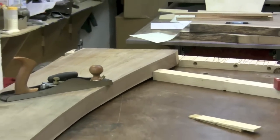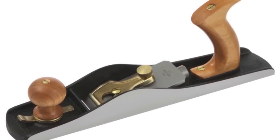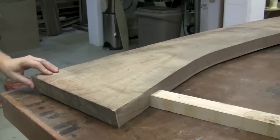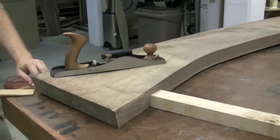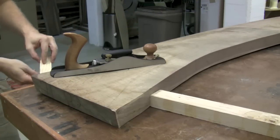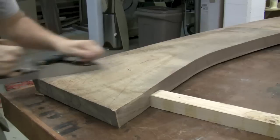I'll be using the Lee Nielsen bevel-up jack plane with a tooth blade. I find this to be a great way to quickly remove material. The board was bouncing a little bit on the bench, so I grabbed a couple of shims and wedged them in there so I have a nice flat, steady surface. Here we go.